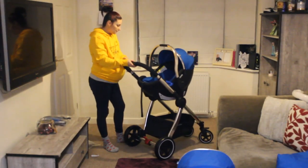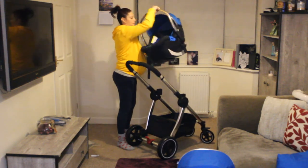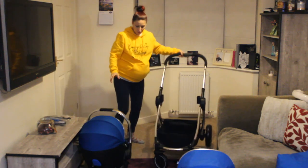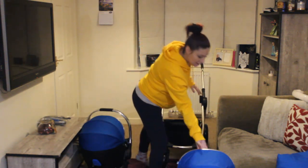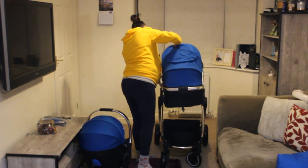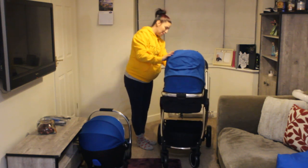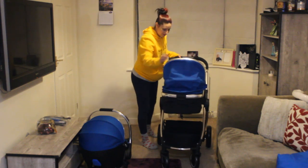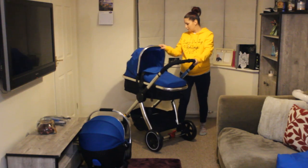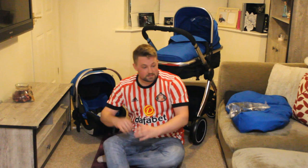So now swap it over for the carrycot — that's it, look at that. The car seat is a little bit heavy but you want something with a bit of weight to it. The carrycot is just like a feather. It's worth noting: don't pick it up and spin it like that with a baby in — don't pick it up at all like that with a baby in. So that's the carrycot side and the car seat side.